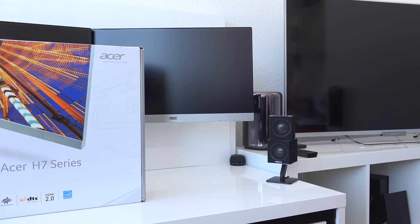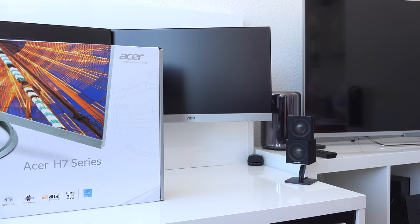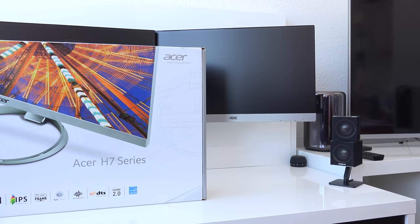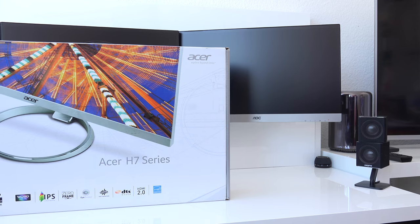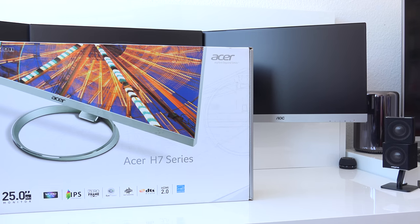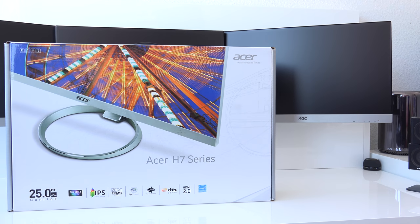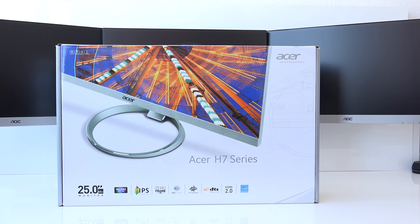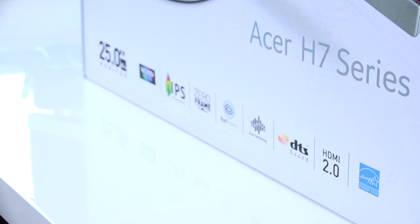Hi guys, how are you doing? This is Sebastian from TechSentry and welcome to my unboxing and first look at the Acer H7 series 25 inch IPS monitors. Now to be specific, this is the H257 HUSMI DPX.